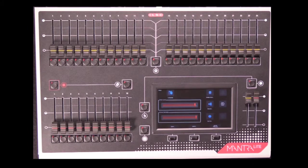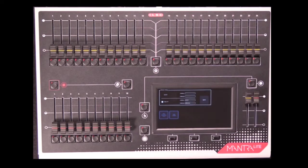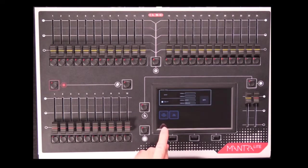The Network button is used to set up the Ethernet port on the rear. We can set the IP address either to a static IP address or using DHCP, and then you can turn off the ability to send streaming ACN or Art-Net from the console to your lighting rig.